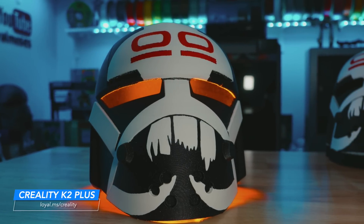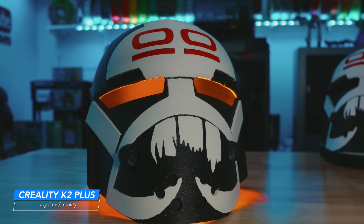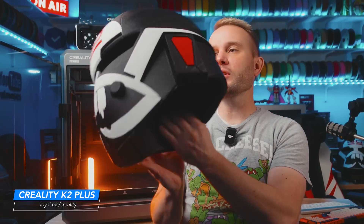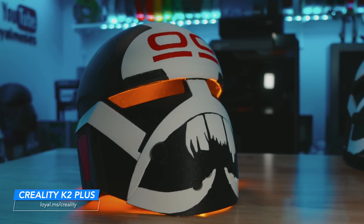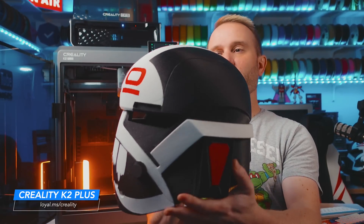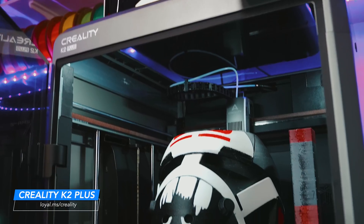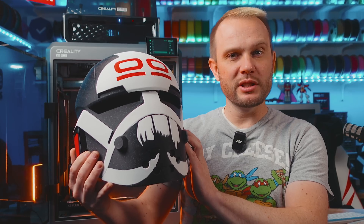My final thoughts: this printer, for the price and the build volume of 350 millimeters cubed, is an amazing value. We can literally pump these things out and get this type of quality and print results. I think the only competitor in the space right now at this price point, as far as multicolor goes, is going to be that new Bambu machine we're all waiting for. If that new Bambu machine comes out anywhere from $1,200 to $1,800, that's going to be probably the K2's only competition — because you're talking a helmet-class 350 millimeter 3D printer that can make these helmets for $1,300 to $1,500.